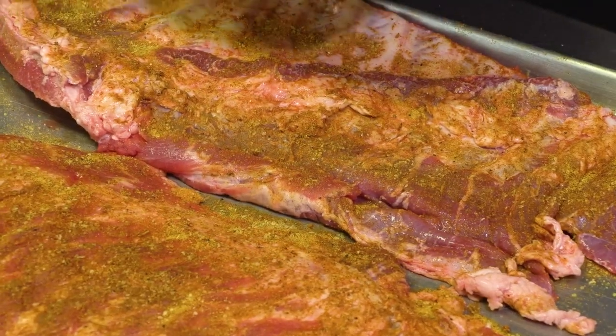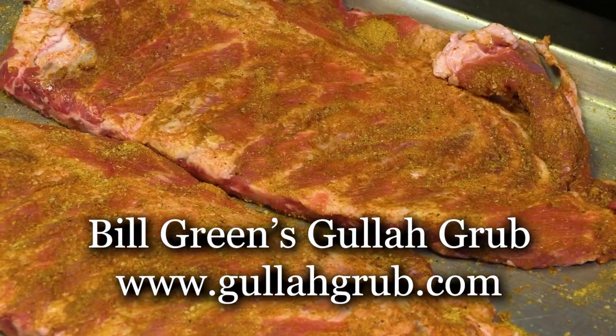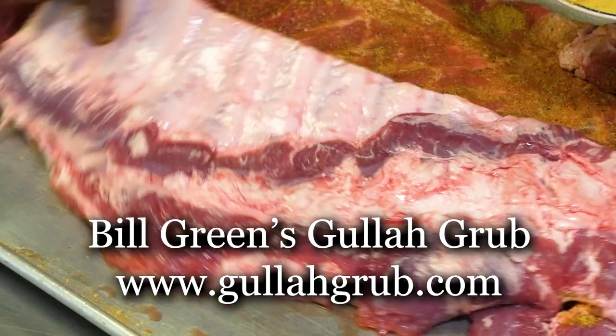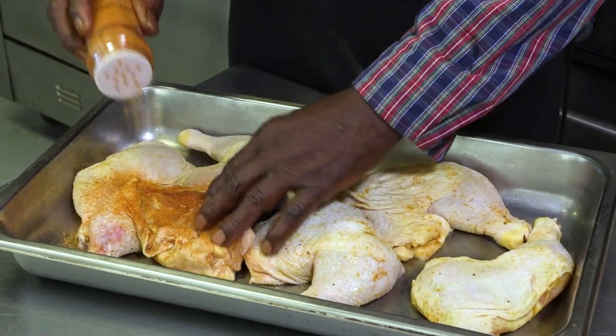If you don't want to make your own rub, just go to garlicrub.com and you can order your rub — it'll be right to you before you can blink an eye. Now I'm getting ready to do my poultry rub. Right now I got the leg quarters. I like doing leg quarters because they're moist, got so much flavor, and they cook better than any other part for me. I'm going to use my Bill Green Poultry Rub.